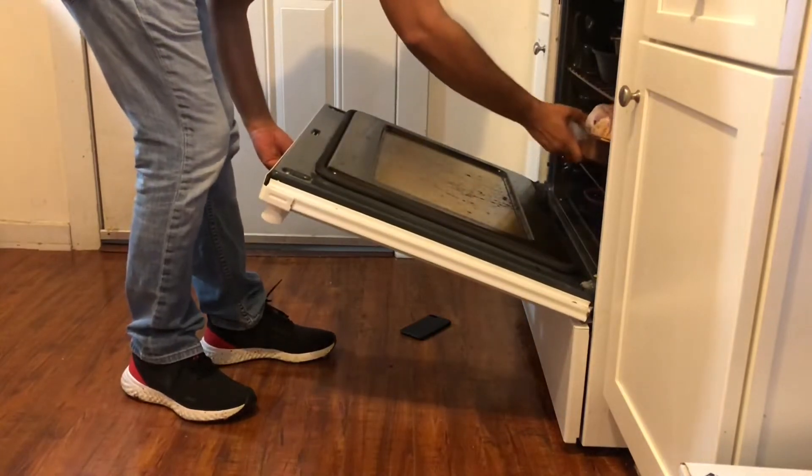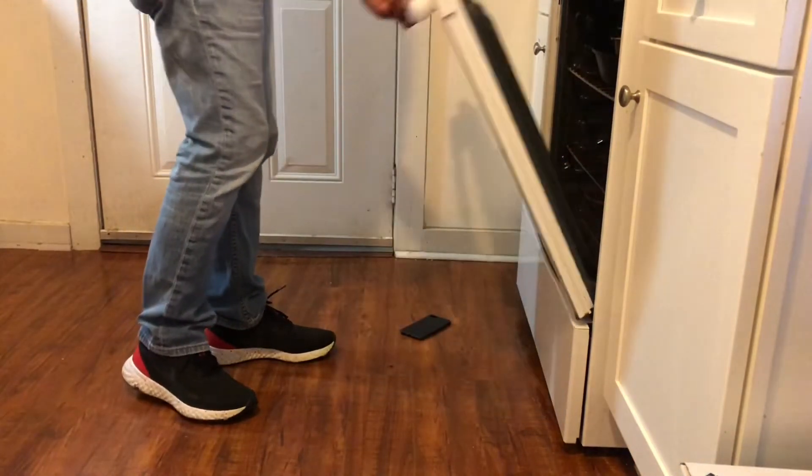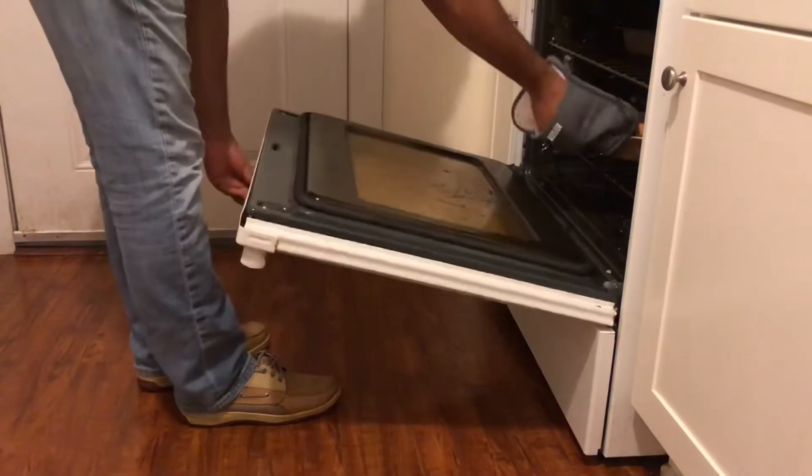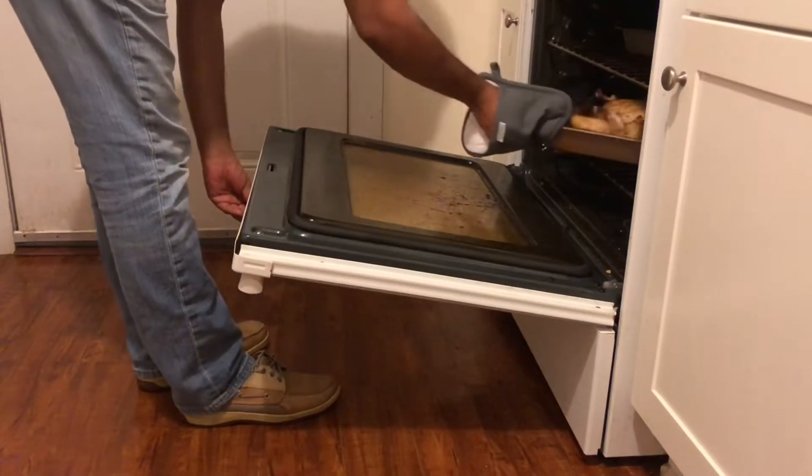Bring that to the oven at 400 degrees for one hour to one hour and a half, or until you reach 165 degrees Fahrenheit or 74 degrees Celsius.